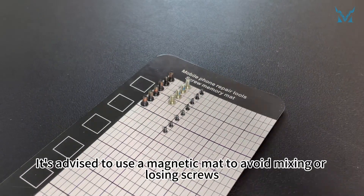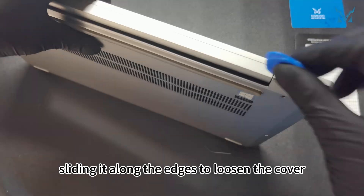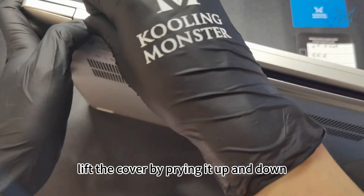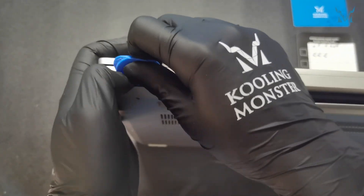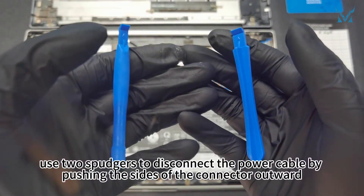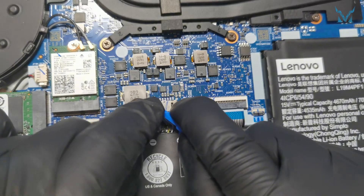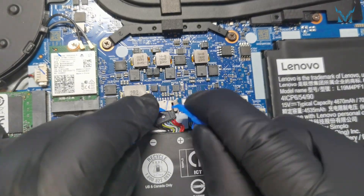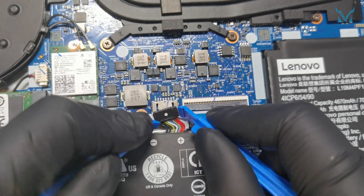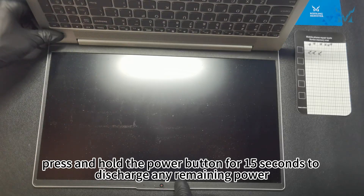It's advised to use a magnetic mat to avoid mixing or losing screws. Insert a triangular pry tool from the side, sliding it along the edges to loosen the cover. After inserting the pry tool, lift the cover by prying it up and down. Once the cover is off, use two spudgers to disconnect the power cable by pushing the sides of the connector outward. After removing the power, press and hold the power button for 15 seconds to discharge any remaining power.